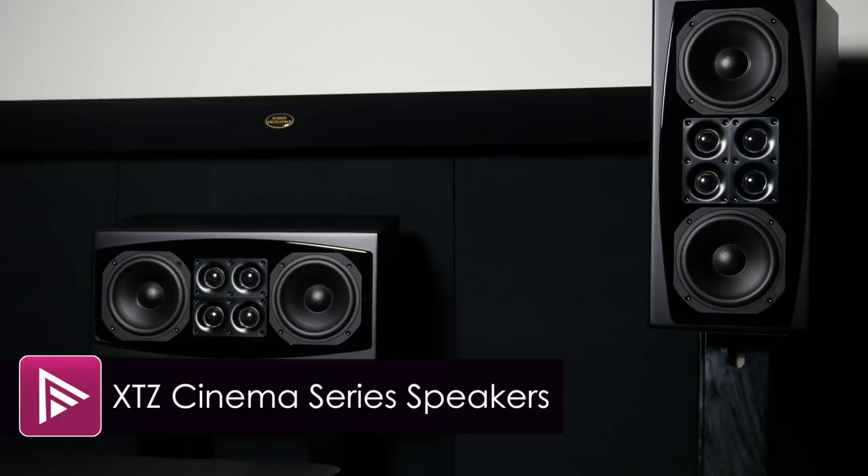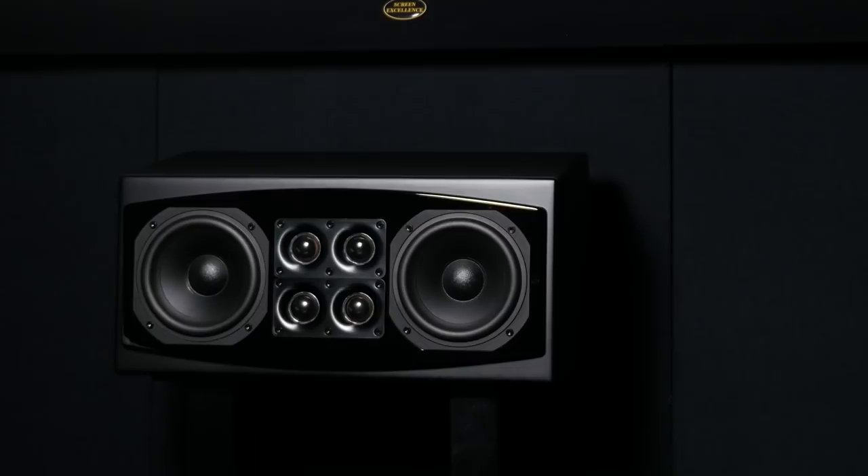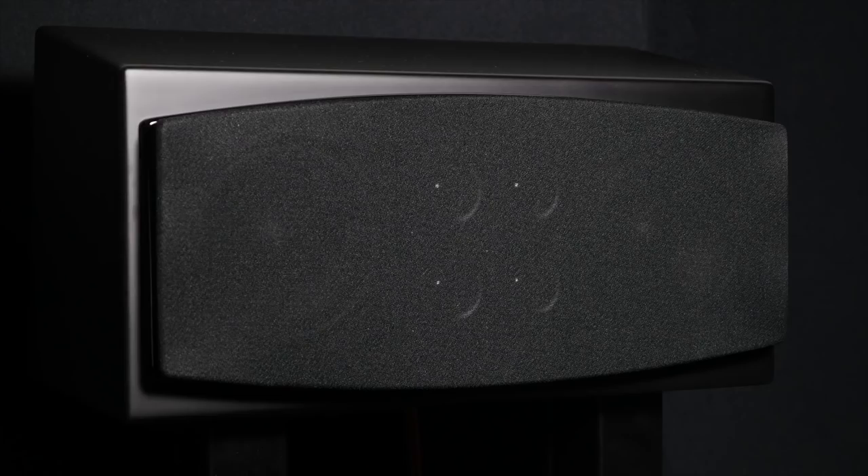Welcome to a video summary of the XTZ Cinema Series speakers. You can read the full in-depth review via the link in the description. The Cinema Series speakers from Swedish company XTZ promise excellent build quality, unique performance, design, and all of that at a reasonable price point.